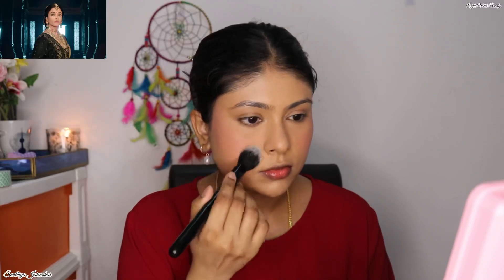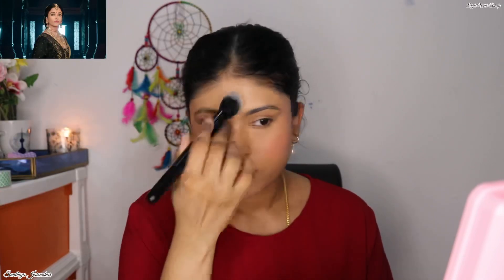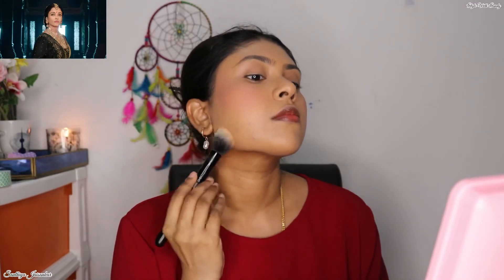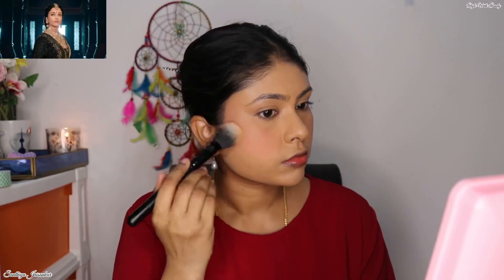Here you can clearly see that I have overdone my blush a little bit. This is because once you set it with the powder, the intensity of the blush will get reduced. So if you are not going to set your blush with powder, you can go with a little amount. If you are going to set it with powder, just go a little overdone — no problem in that. As you can see, when I start to apply powder on the blush, the intensity is getting reduced and it gives you more of that natural blush look.